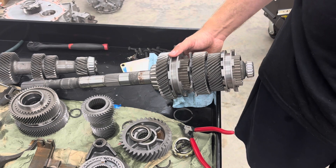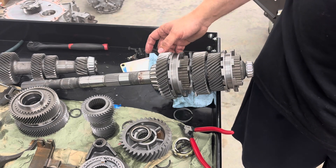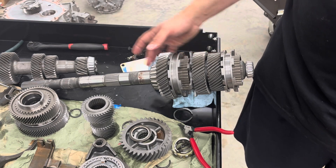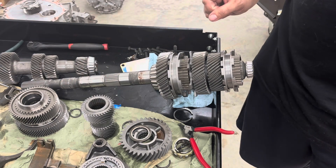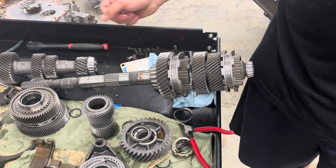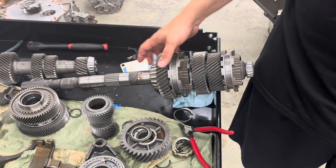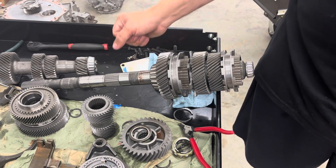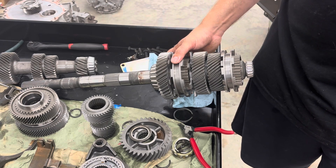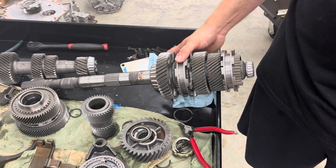If you have a T56 with a synchronized fifth gear, you can always use that synchronizer to find fifth gear and then walk back down — four, three, two, one — and you're good. But exactly what happened to my fifth gear is what's going to happen to yours: you use that synchronizer so much because it's the only synchronizer you've got, and you better believe it's going to wear that blocker ring out faster, so you'll need to maintain it more often.